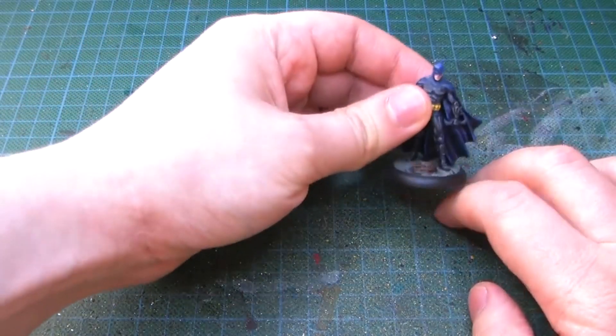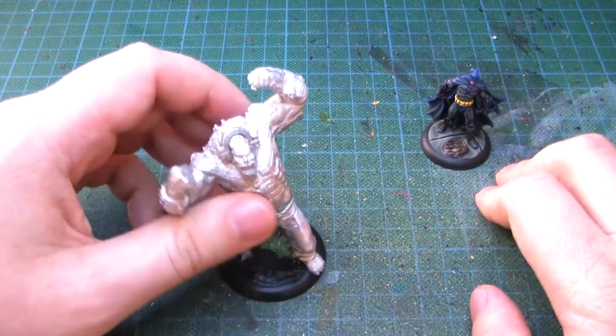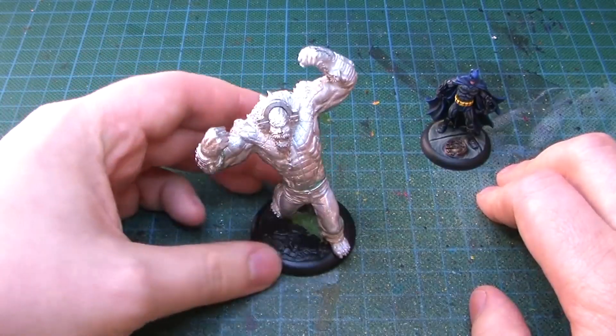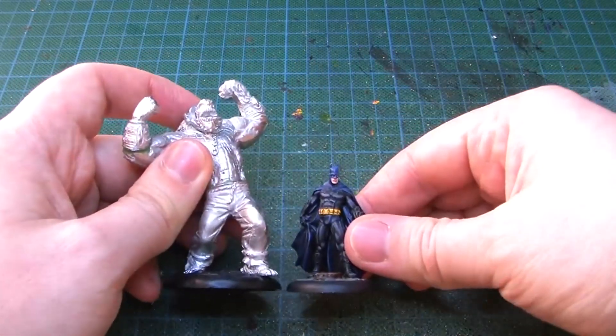You might remember I'm doing the Batman thing, so for Christmas I got this - it's Killer Croc, and this miniature is freaking big compared to Batman. Just check this out.